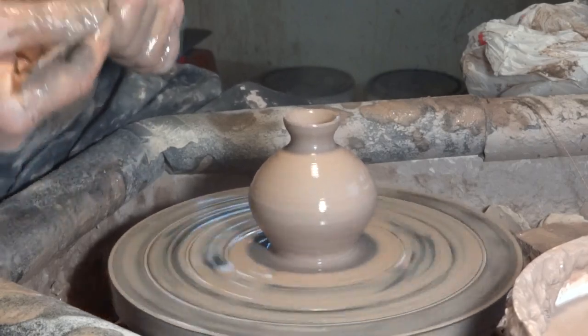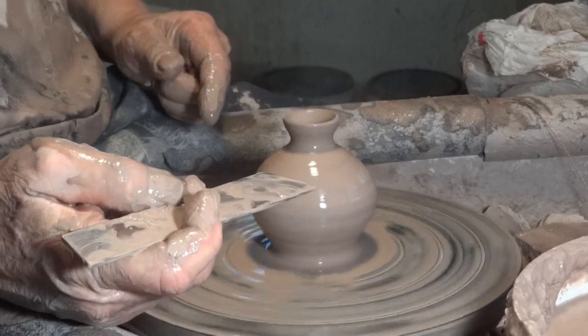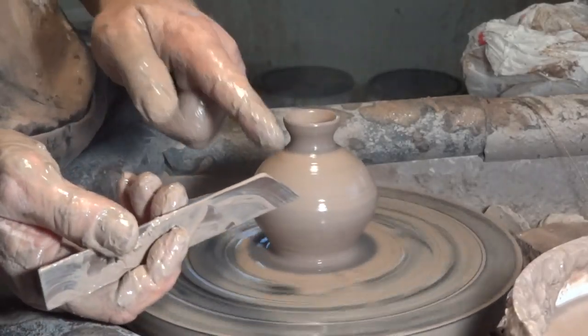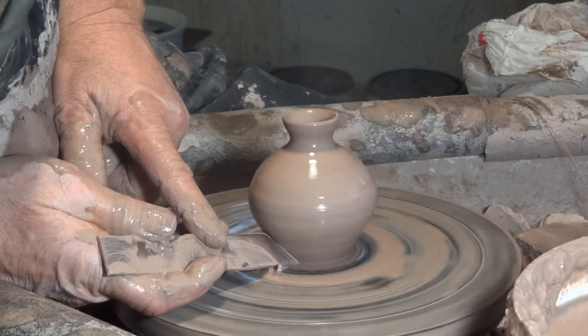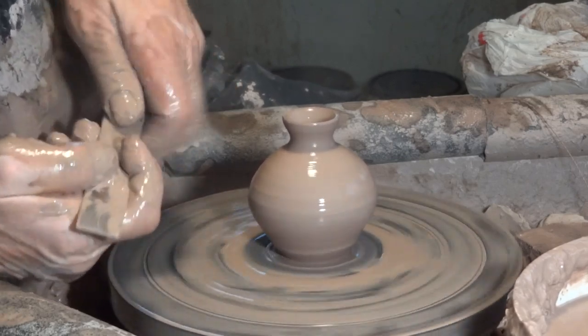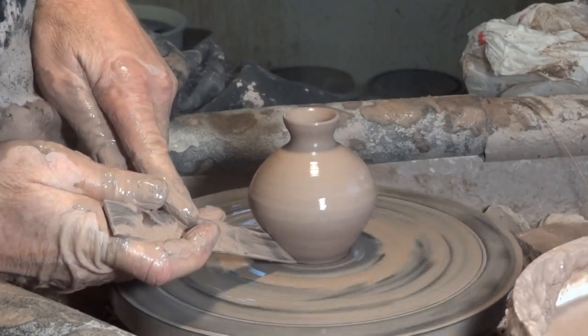So there's the basic shape. Now we're going to take the throwing stick with the angle here and get in underneath — this is why you need a good throwing stick to get in underneath there.